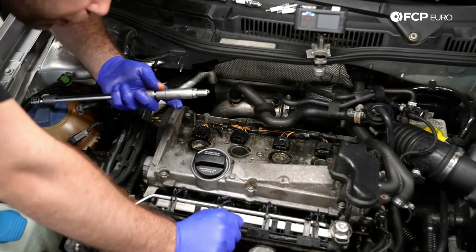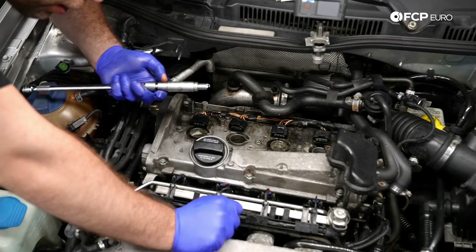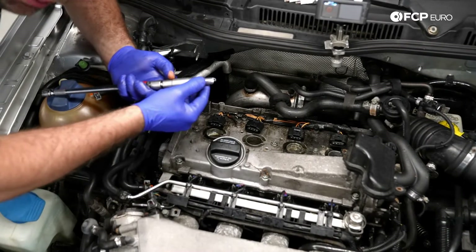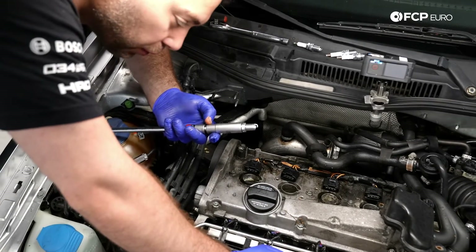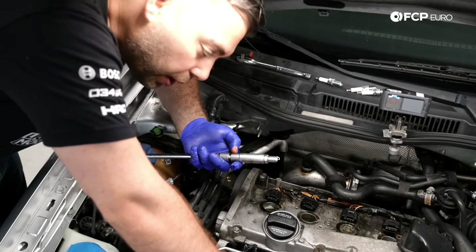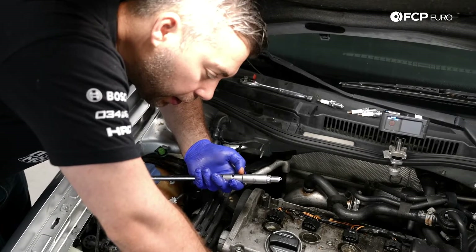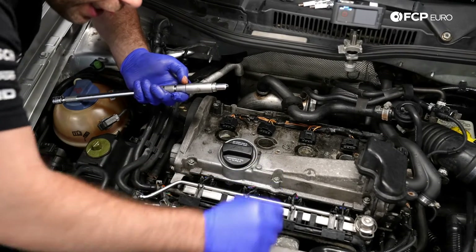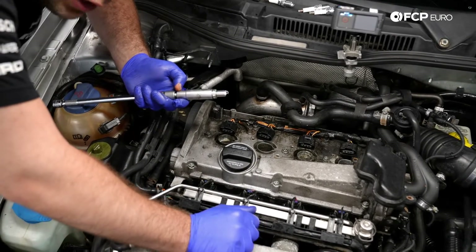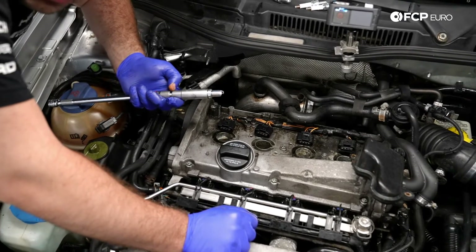Now it's time to install our new spark plugs. The NGK plugs are actually pre-gapped, and another quick note — these come with a trivalent plating, which is that chrome finish that you see. So it's not like the old school days where you have to put anti-seize or anything like that. These are ready to go — don't put any type of anti-seize, just install them straight out of the box. Actually applying anti-seize acts like a lubricant for the threads and when you go to torque them it could actually cause damage to the threads.